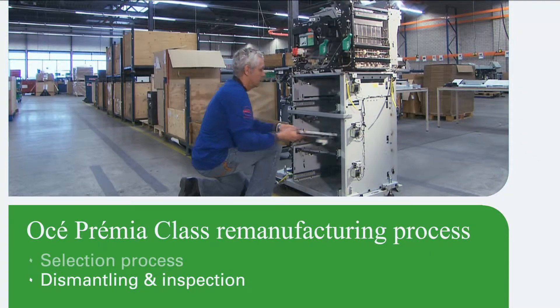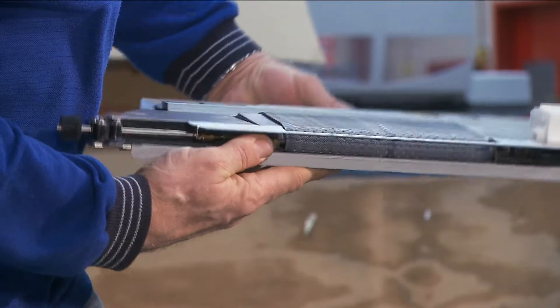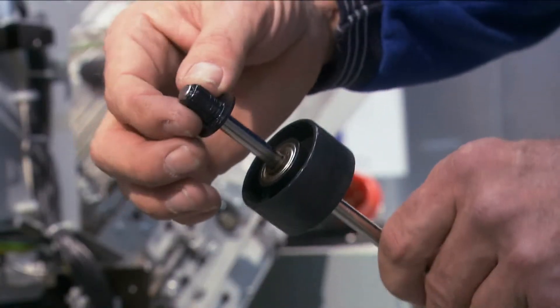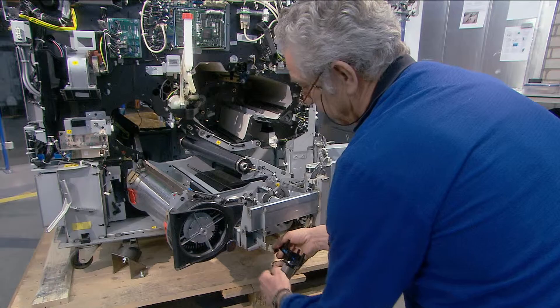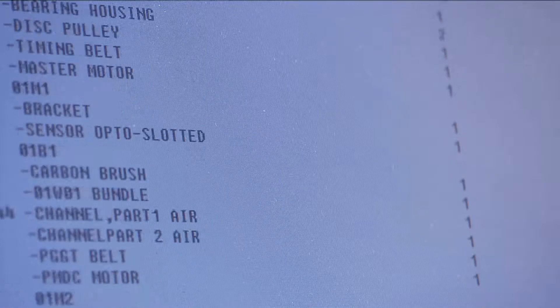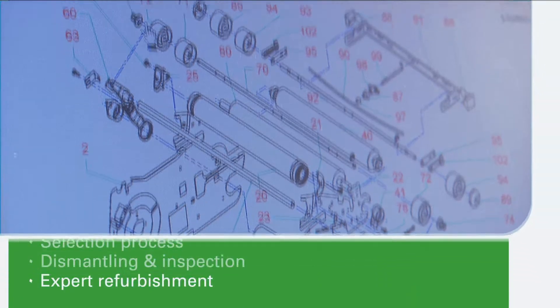Each system undergoes a rigorous inspection process at the component and system level by OSE trained technicians. They check for parts that are defective or obsolete and need to be replaced. This guarantees the same quality as a newly manufactured OSE product.